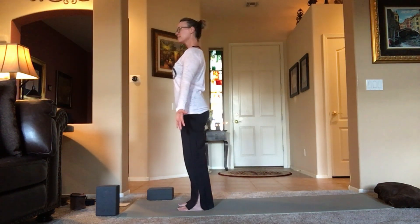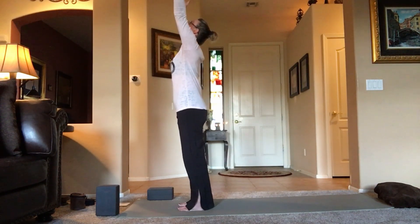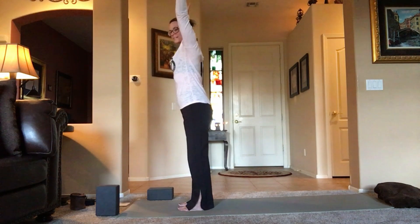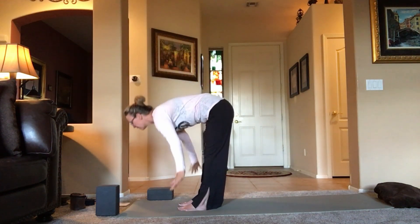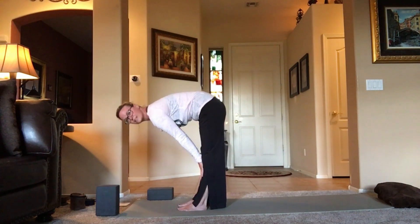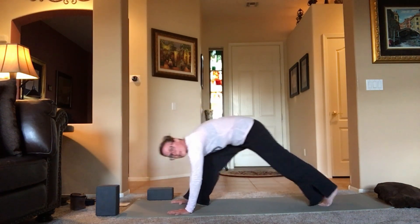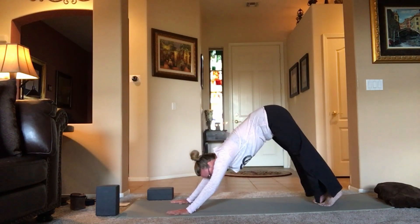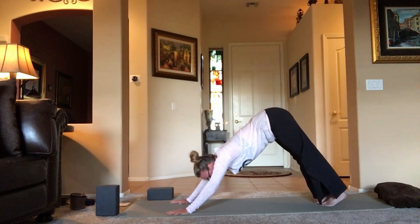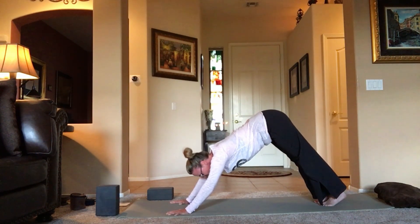Mountain pose. Release the hands. Inhale, reaching those arms up and overhead. Exhale as you forward fold. Inhale half lift. Exhale, plant the hands, step it back to downward dog. Relax the shoulders. Spread those fingers wide — if you press the fingertips into the mat, you'll give yourself a lot less stress on your wrists.